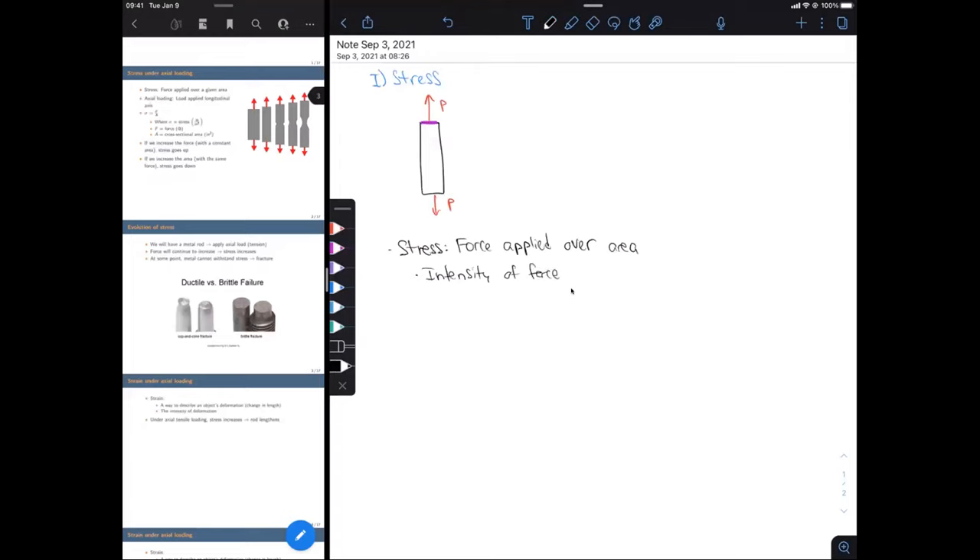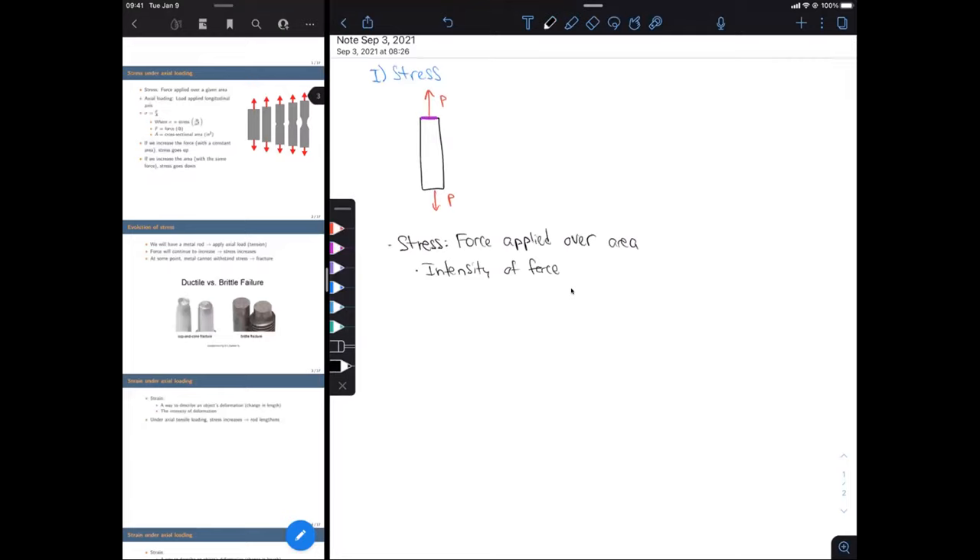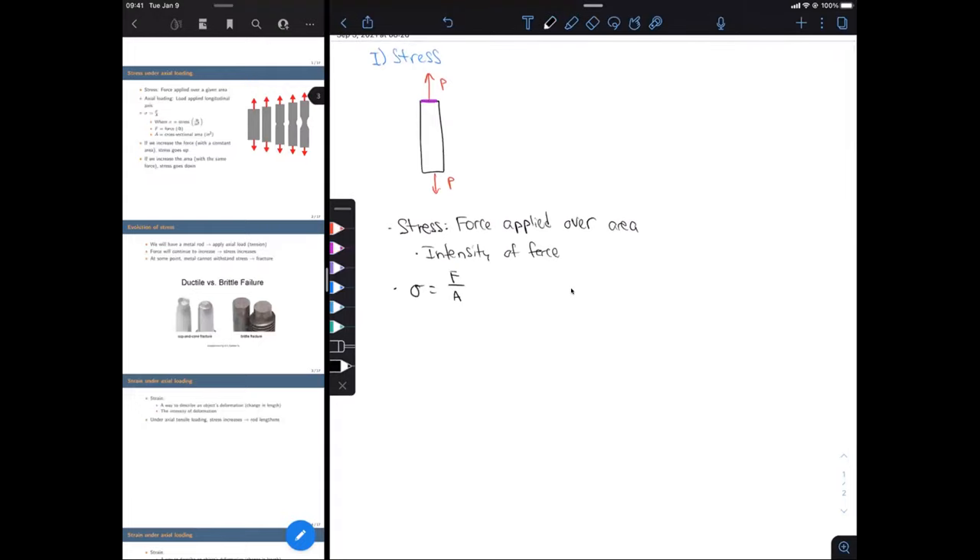The equation for stress is sigma equals F over A, where sigma is stress, F is our force, and A is our cross-sectional area. For units, we don't use SI — the standard for our labs is psi, or pounds per inch squared. Force will be in pound-force and area in inches squared.